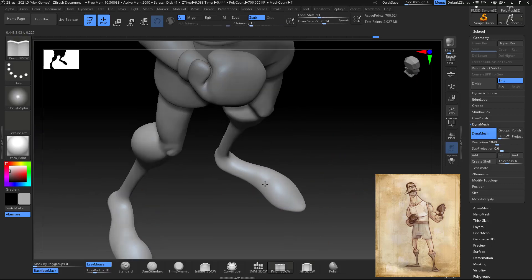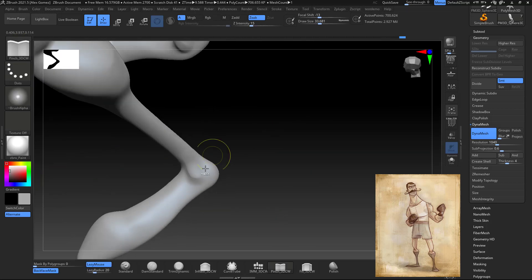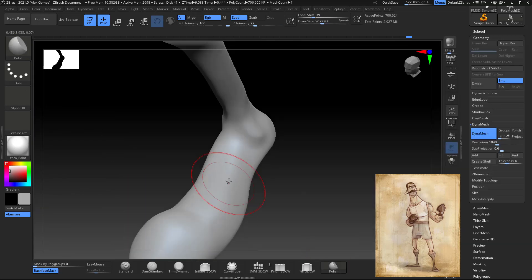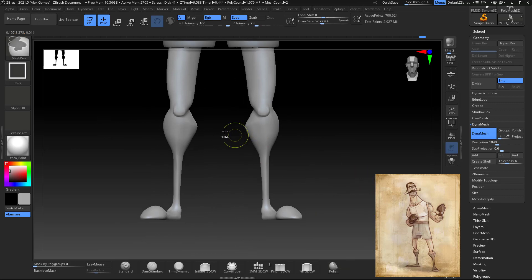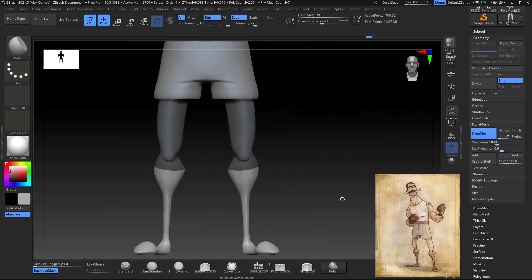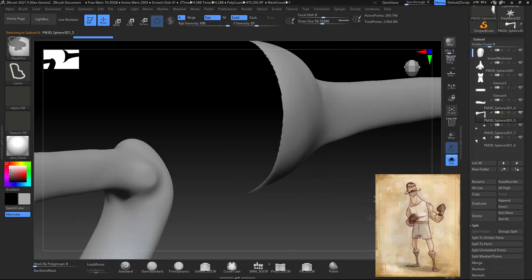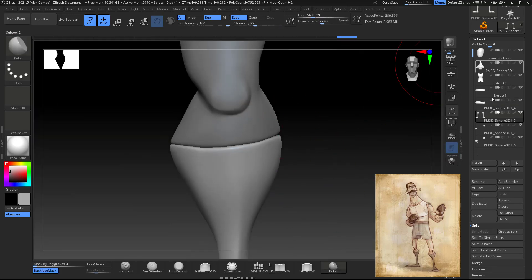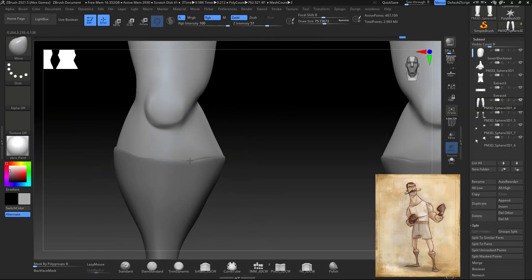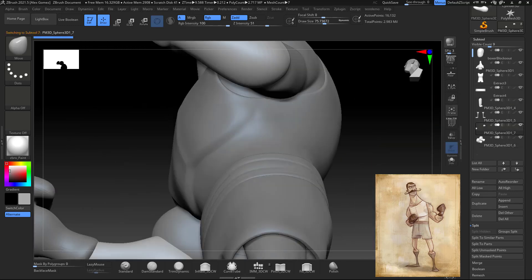For the feet I use the Clay Buildup or Fill, but I also use the Inflate tool. Same as I did for the knees, I do for the ankles — I build a little bit of volume there and then define it with the Pinch tool. Then I mask out where the boots are, split that subtool, and move the calves inside of the new boots.